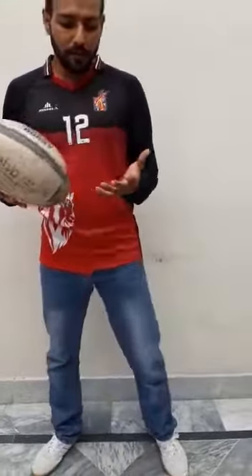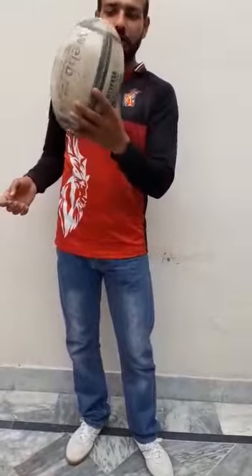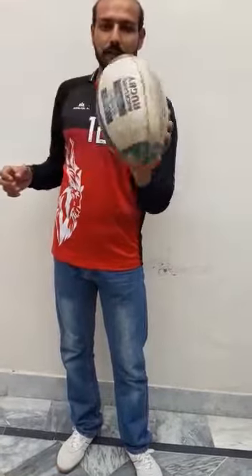First of all, what you have to do is place your fingers separately. Don't keep your fingers closed — just open them as much as you can easily. Then hold the ball like this. You can see clearly in this video. Hold the ball like this. The first step is this.